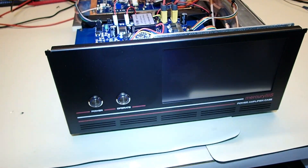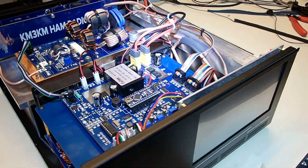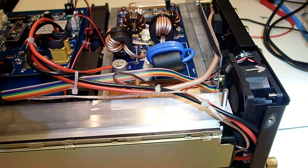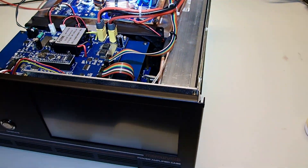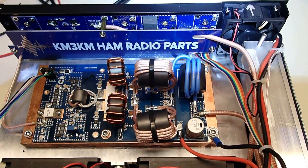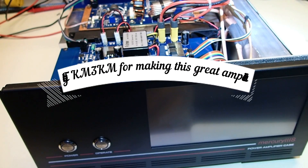It's all together. Thank you to KM3KM for this beautiful design and for supplying all the parts. Having done many kits in the past — Heath kits and others — KM3KM has certainly done the heavy lifting, making this kit very easy to assemble. I've got the zip ties on. The next step is to move on to the operating manual, fire it up, and test it out per his instructions.